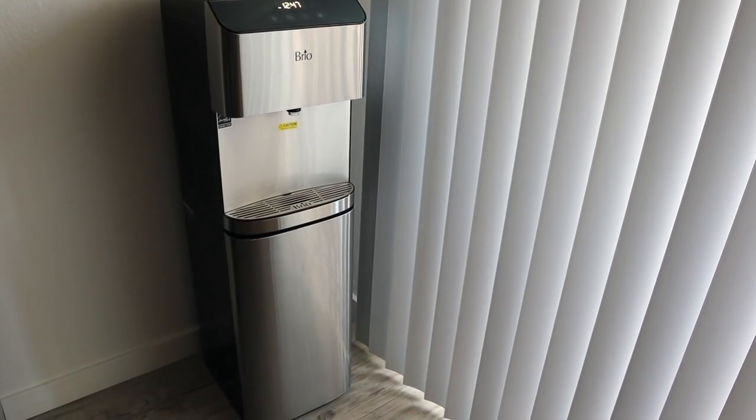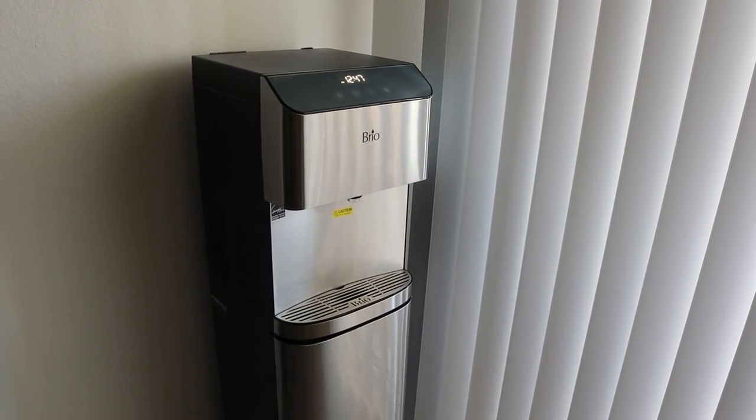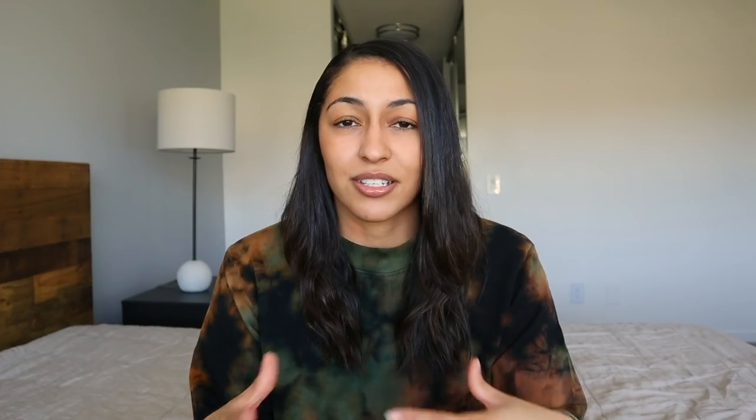I got a bottom loading Brio. I found this on Amazon and it was super bougie. You can set all the different temperatures for the water — how hot you want the hot water, how cold you want the cold water — and then there's room temperature water. It tells you the time and it also cleans itself, which I think is super important because these dispensers can get dirty. So it's a self-cleaning one. It's also better for me to be drinking more water and great for the environment because you're not wasting all those one-time use plastic water bottles. All in all, highly would recommend this one if you're looking for a water dispenser.